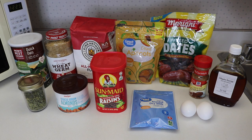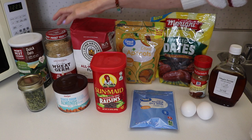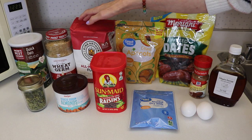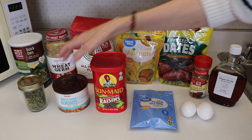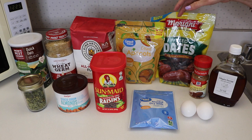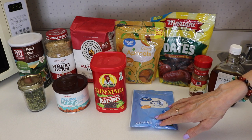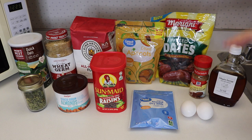For this recipe we are going to need one cup of quick cooking oats, half a cup of raw sunflower seeds, half a cup of wheat germ, quarter cup of flour, half a cup of dried apricots, half a cup of almonds, half a cup of raisins, half a cup of pitted dates, half a cup of dried milk, half a teaspoon of cinnamon, half a cup of maple syrup, and two eggs.